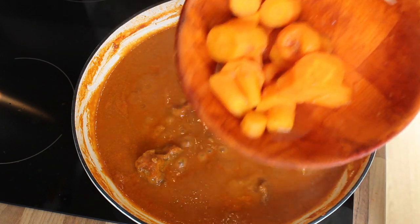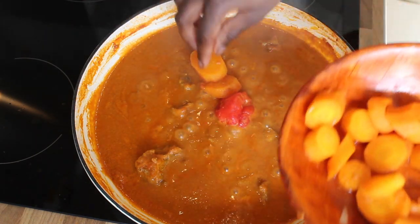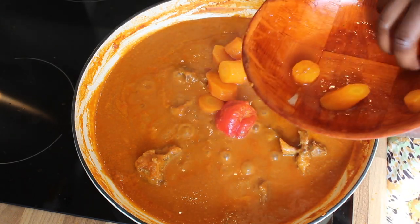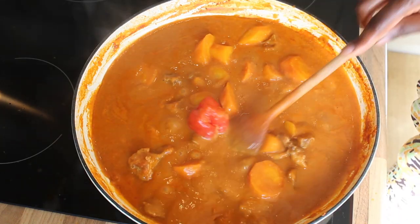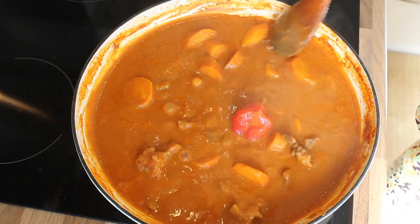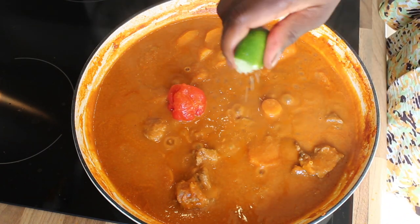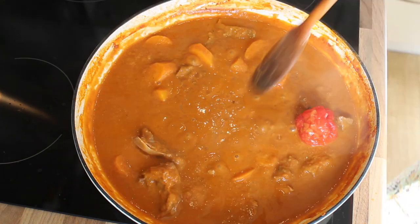You don't want to overcook your vegetables — that's not what you want. So I'm just letting it cook a little longer. The smell in the kitchen right now — oh! Here I'm adding the lime; I added the whole lime in, and it just gives it a really nice balance.